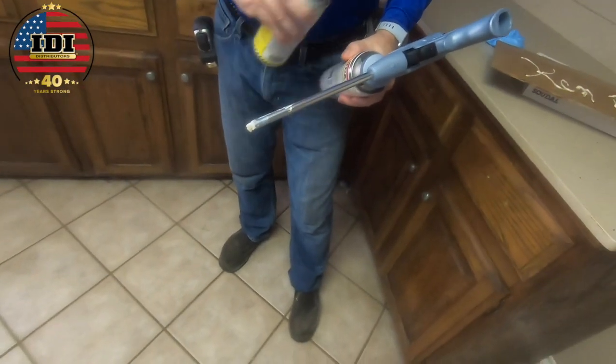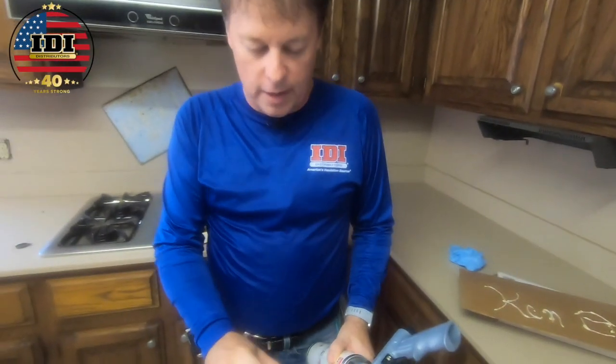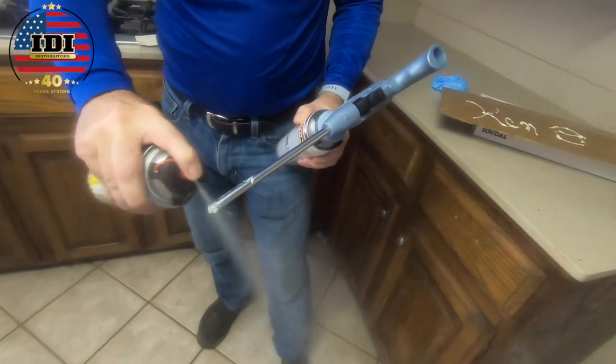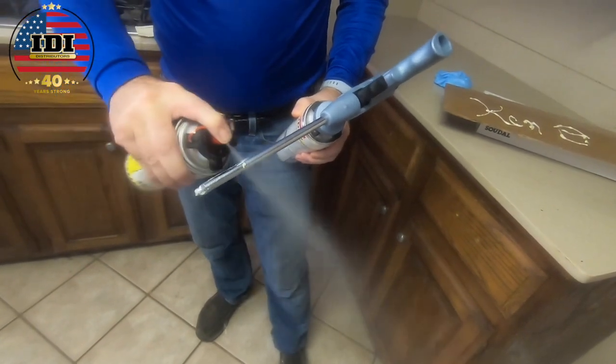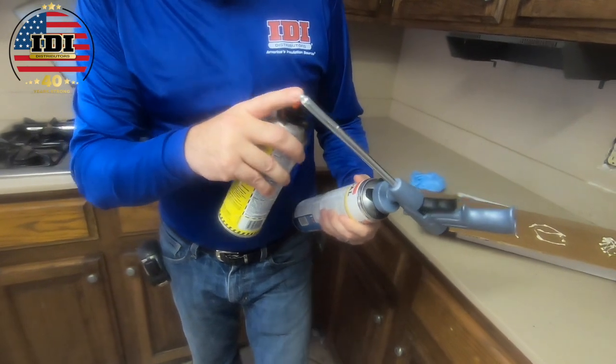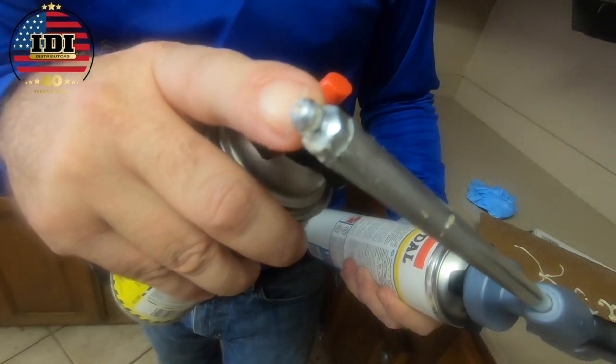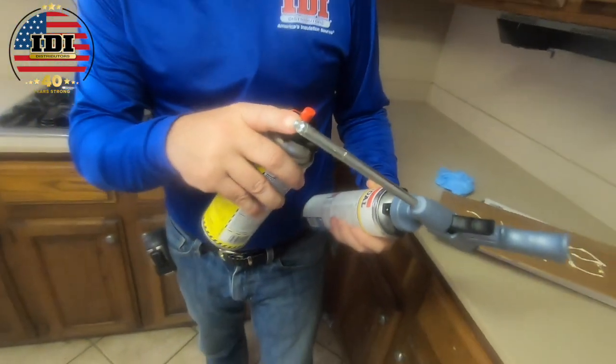We've got a little stainless steel ball on there — that's not going to stick to my pants. The ball is all cleaned up now. We'll just put this in the job box and break it out tomorrow and use it again.